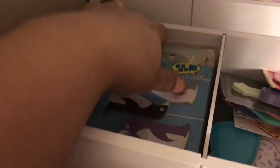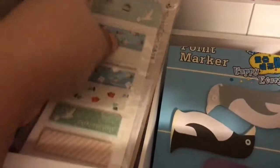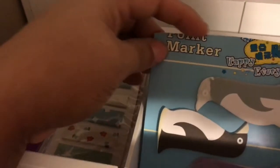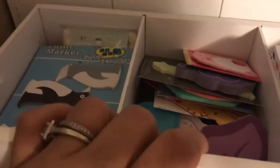And then over here, there are some page flags that are kind of big, so that's where those are. And again, if it's too tall, just cut the top off and make it fit in there. So that is that.